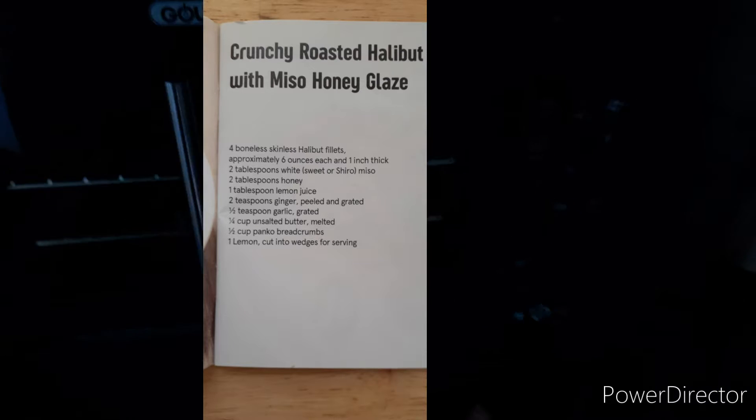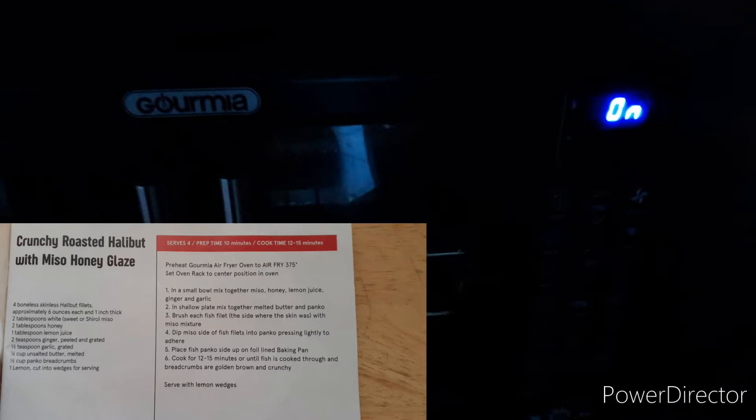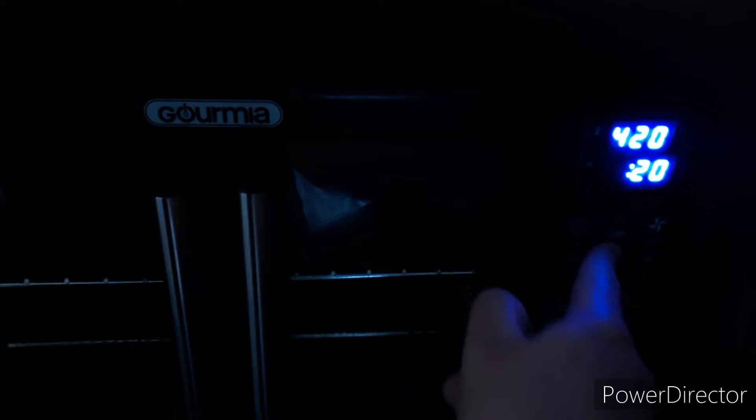Taking a look at our Gourmia here, we're going to hit the power button down here. Air Fry, and the book says 375. And then we can adjust it down to 12 minutes. And we push start to preheat.